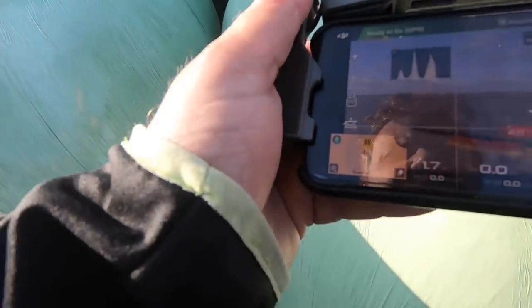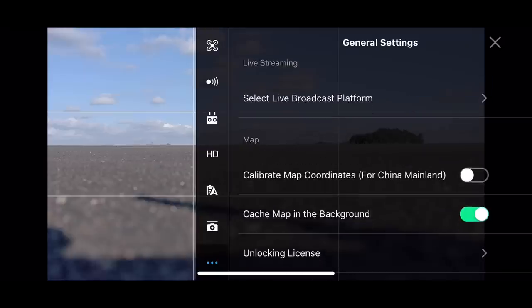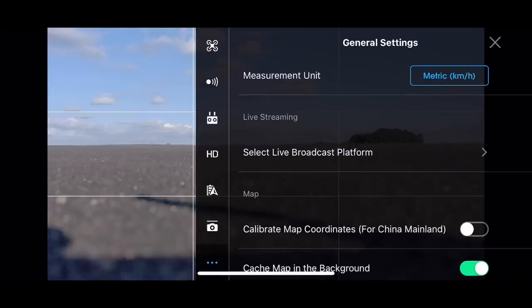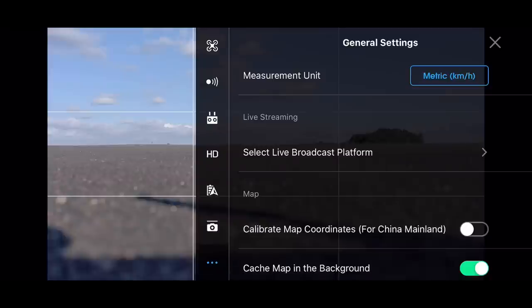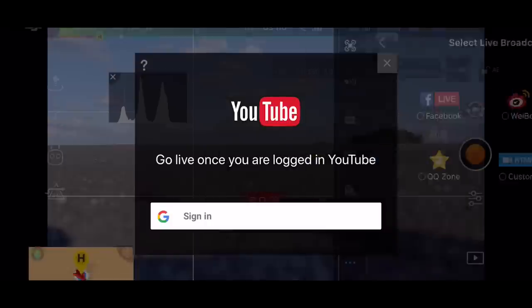The way we do that is we go to the upper right corner under the three dots, and then in the first menu you're presented with there's an option called 'select live broadcast platform.' If we tap that we can see all the available options for live streaming. There are a few I don't know, and of course there's Facebook — I'm not really sure if that one is working right now. What I know is it works if you want to stream to YouTube, so let's just select that one.